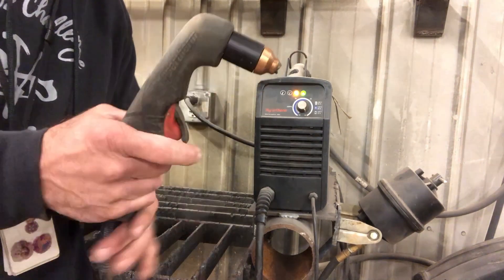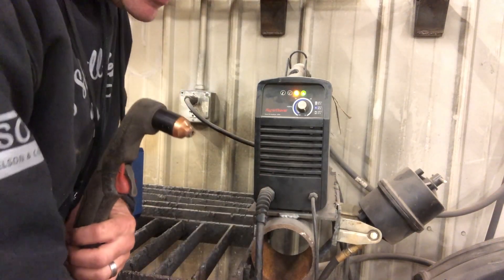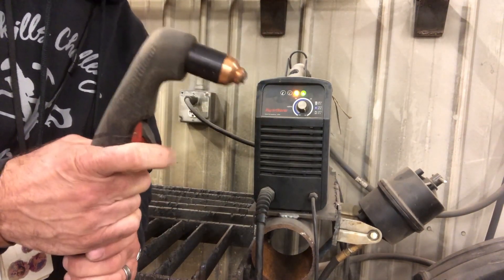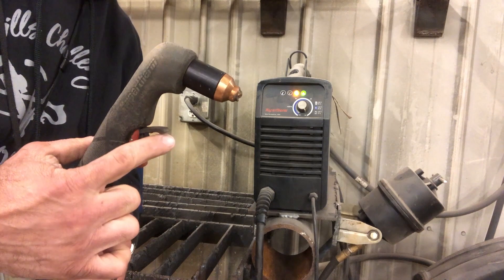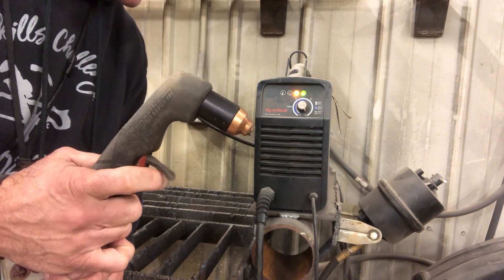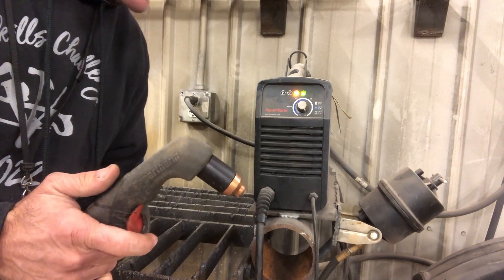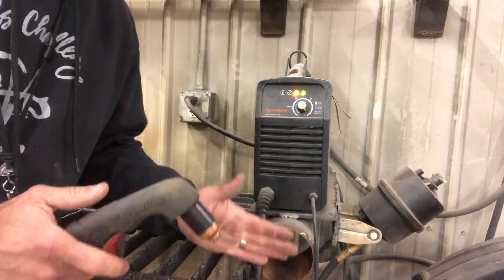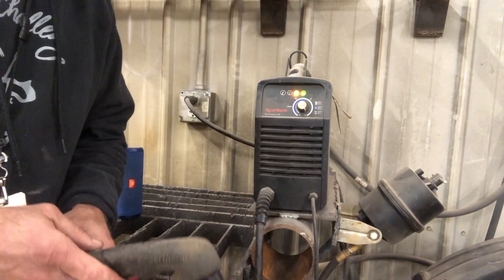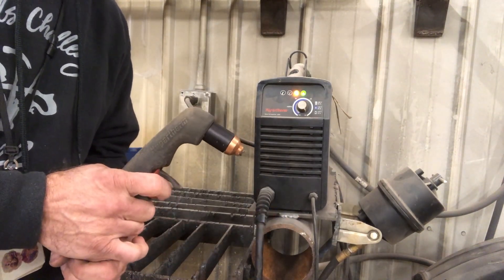The way this works: you'll have your ground clamp connected to the table. I put it underneath here, and then you have this safety trigger where you need to lift up and then press on that trigger. It won't do anything right now because I don't have any air, so it's not even going to work. I have to turn on my air compressor, which is really loud, so we need muffs. I'm going to go ahead and turn on the air compressor, let it air up, and then I'm going to show you how to make some cuts.